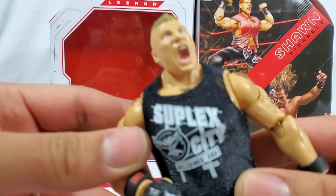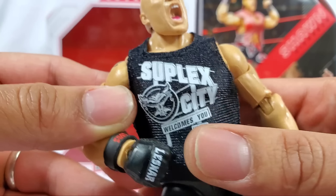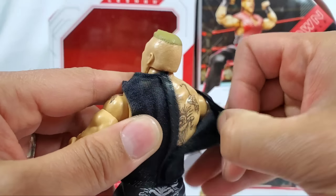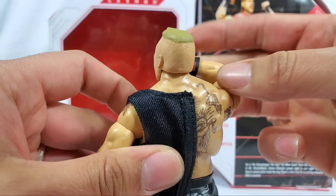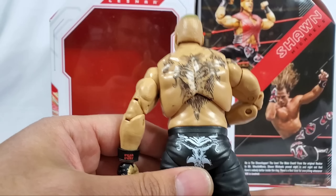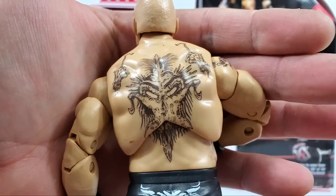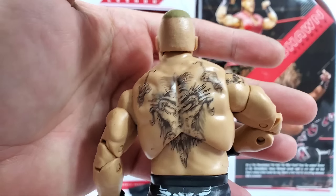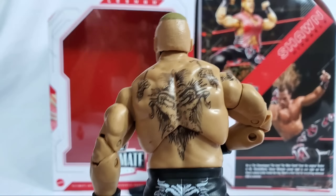The shirt is the tank top mold - we got Suplex City up top and it's also welcoming you at the bottom. What would be the city limit for Suplex City? I feel like just about every single superstar on the Raw brand has gone there. On the back we got the Brock Lesnar tattoo, as well as on the shoulder piece.